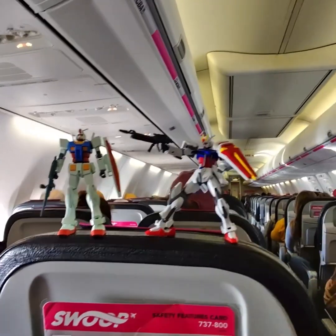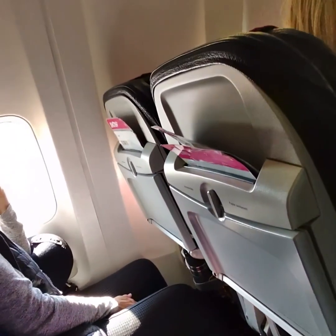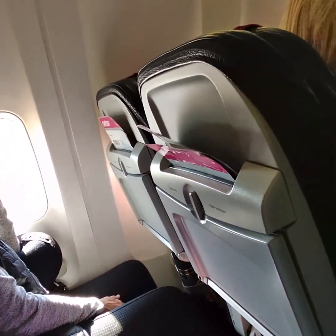We're actually going to do some turbulence and they're actually going to be pretty stable. The tray is in an upright position because we're about to land. Here we go.